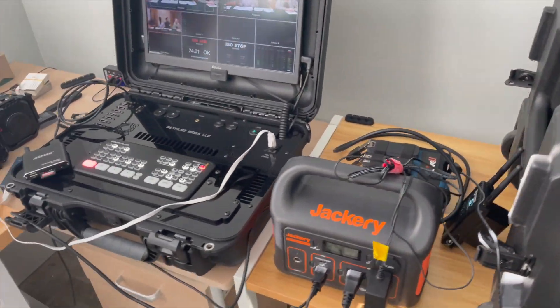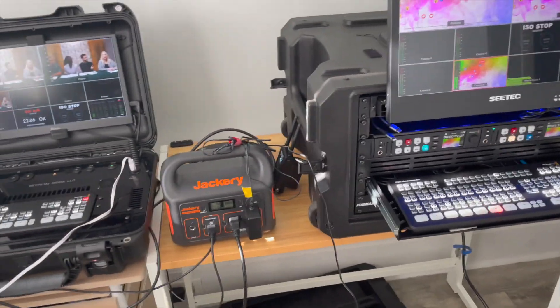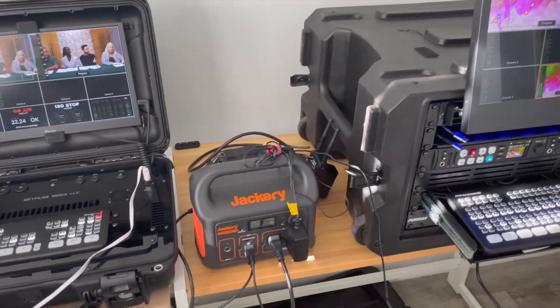We got the pelican case set up and we got the rack mounted setup — pros and cons, benefits of both.